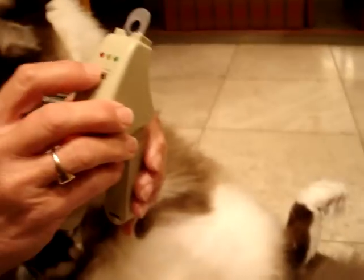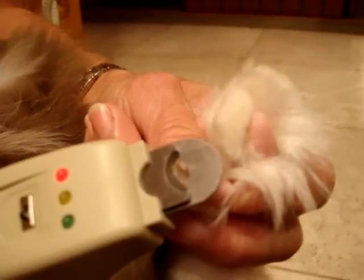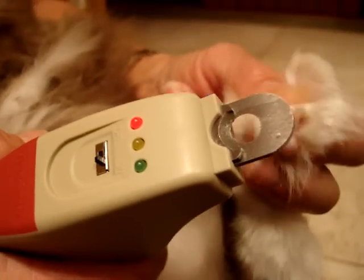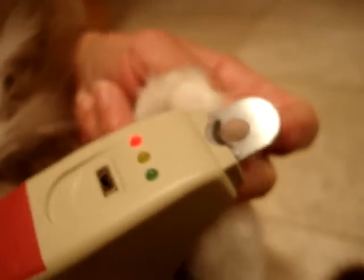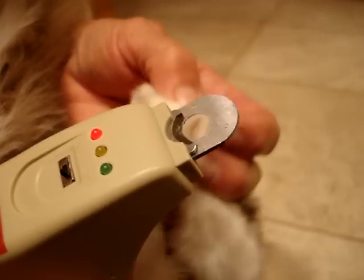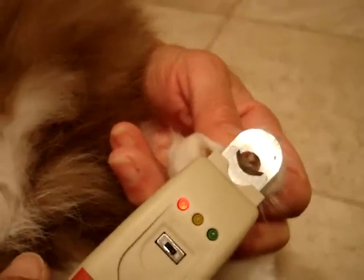I'm going to turn it back on. The yellow light shows that it's on. The problem is Kamis recently had his nails cut so I needed help doing this — his nails really don't need to be trimmed. He's not used to it taking this long either, but he's a really good boy. It's red so we're not going to cut it.